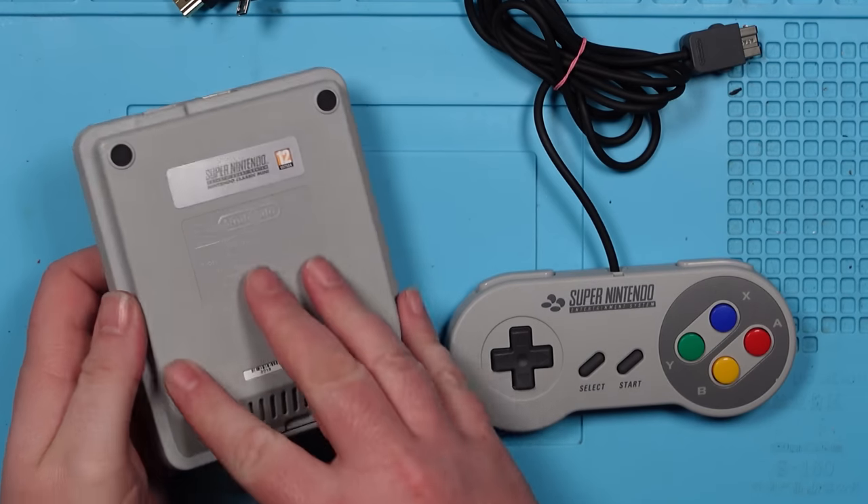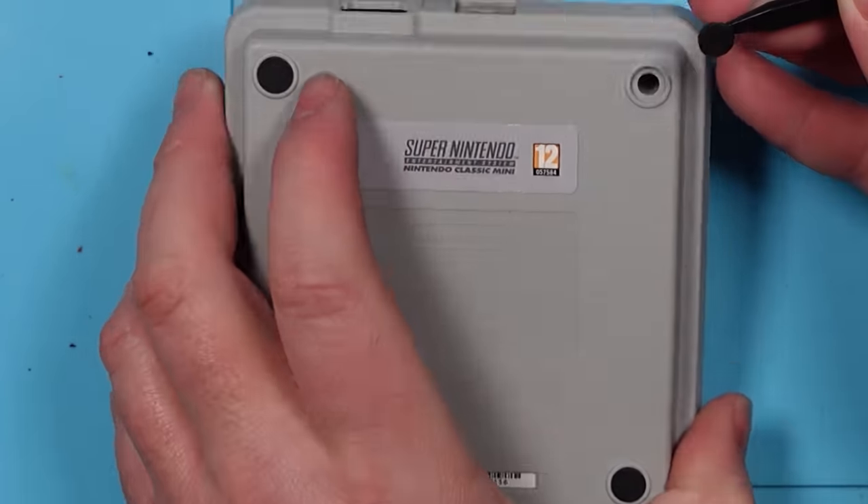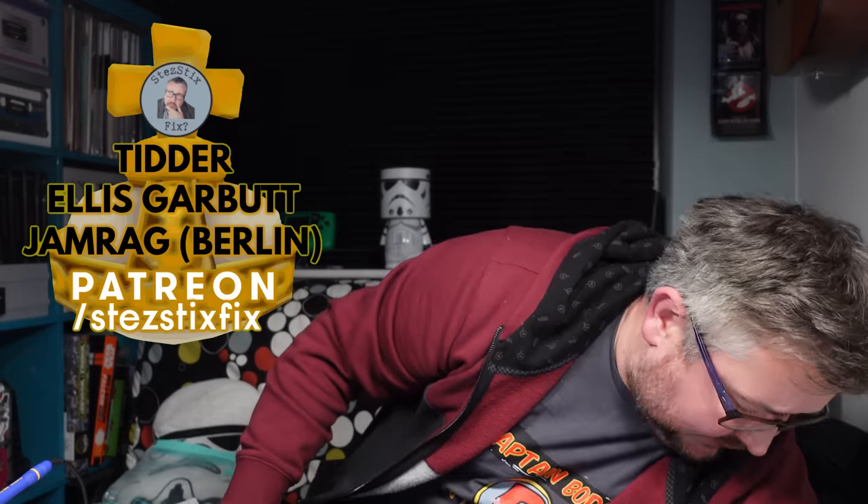Easy diagnosis. Let's try and take it apart. I'm guessing we've got screws under these little rubber feet — I guessed correctly. Right, so while I'm de-footing this, let's give a shout out to this week's Holy Angriade patrons: Tidda, Ellis Garbutt — sorry, one of the feet just pinged off — and Jamrag Berlin.